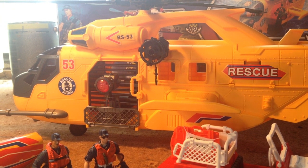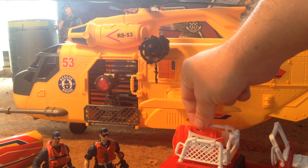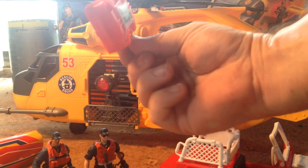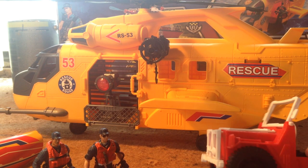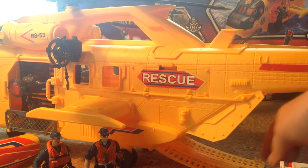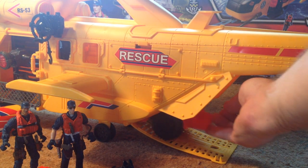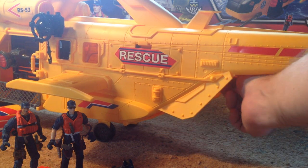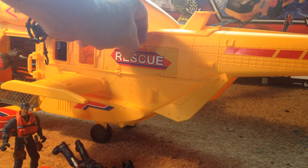I guess even rescue people need to arm themselves. The Jeep itself is quite nice. You get this rescue bag but it doesn't open, just a static piece. You get this rescue Jeep — it's smaller than standard Chapmay Jeeps but very similar in design. The idea behind the smaller size is that there's a ramp at the back of this helicopter, and you can actually drive the car up onto it. There are little clips just inside to clip it in.